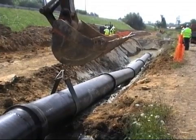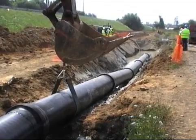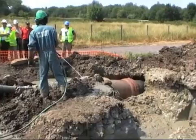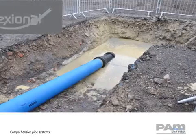The new section of pipeline is now in place. It then simply remains to connect it to the existing section installed by the conventional open cut method.